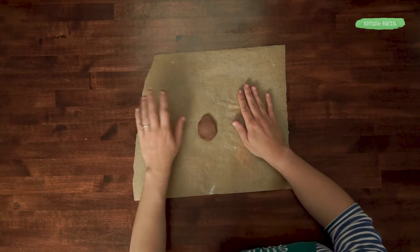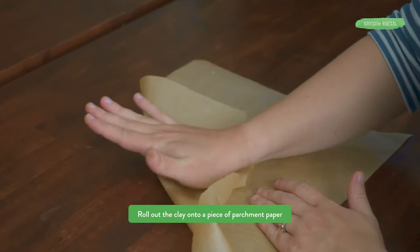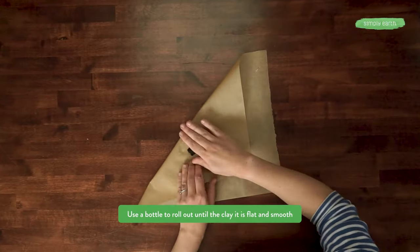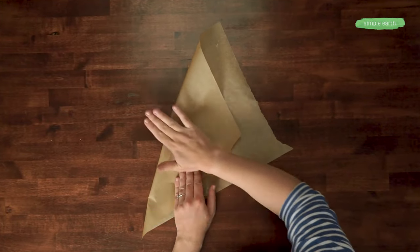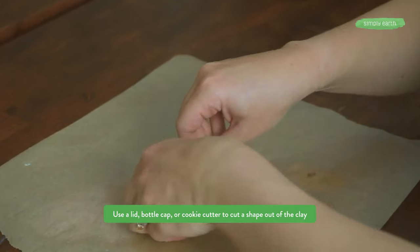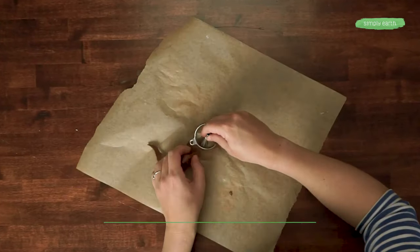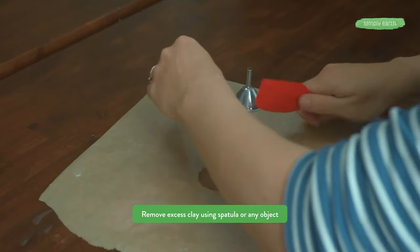First we're going to roll out our clay. If you've got a rolling pin that works well, but we are going to use an essential oil bottle. I folded this over and now we're just going to flatten it out. We're going to use this to punch out a little hole, and then use a spatula to get rid of some of the wonky edges.